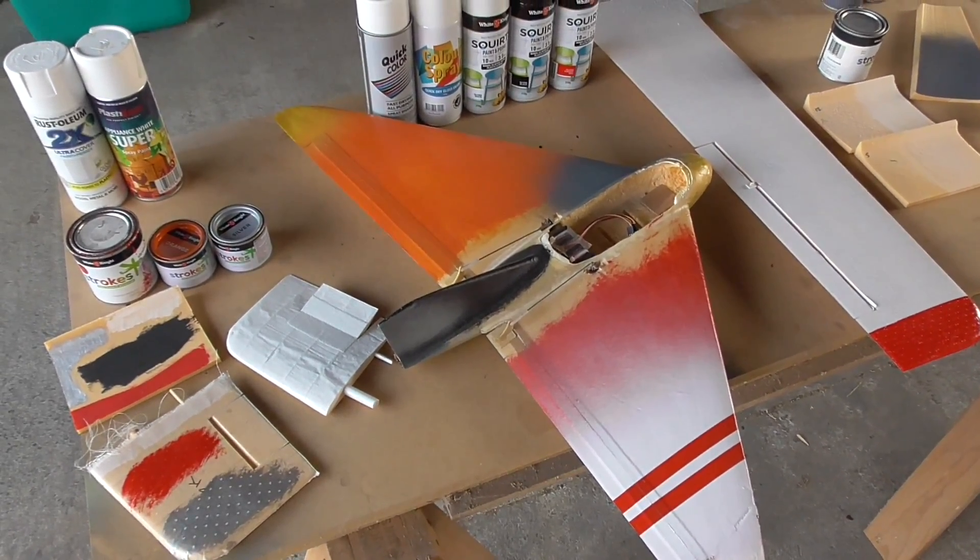So what I decided to do is: anywhere I have bare foam, I'll brush on a bit of this enamel paint first as a barrier, and then spray over that. Here's the test — you can see the white area in the middle is the brushed-on enamel, and I've sprayed yellow over it. In the middle where the white was applied first, it's perfectly fine. But at the edges where it wasn't covered first, it's starting to eat into the foam. So the enamel barrier method works.